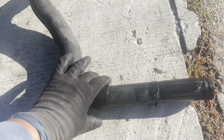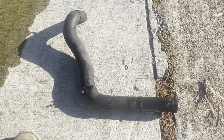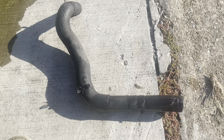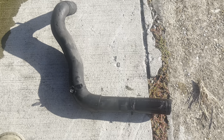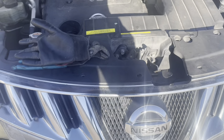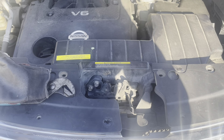Ahorita voy a comprarlo. Les hago un update porque el siguiente video va a ser cuando estoy poniendo la manguera. Este es un Nissan Murano V6 del 2008, cambio de manguera de radiador inferior.